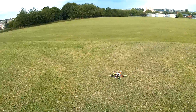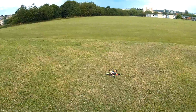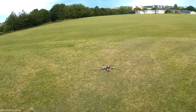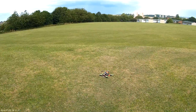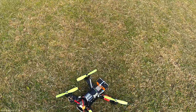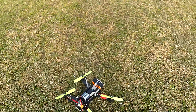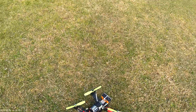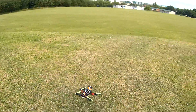5x4 props — DAL props cut down. So a 1000mA 4S 45-90C battery, 6x4 props cut down to 5x4s, with Emax motors.